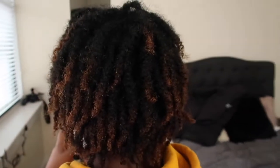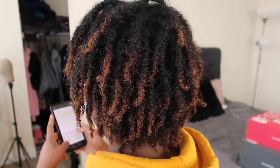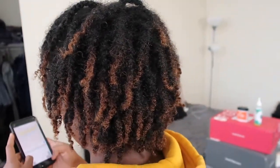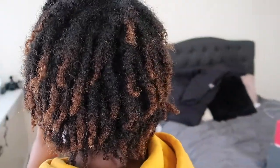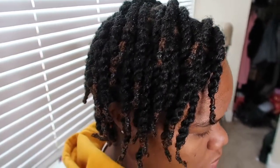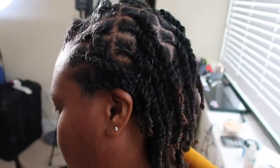Alright guys, her hair is all done. Here is where we started — hair on eek — but then I got her hair on fleek. This is the end result. My client really liked her hair. These rope twists were so cute on her sharp starter locks. That is your easy lock rope twist tutorial.